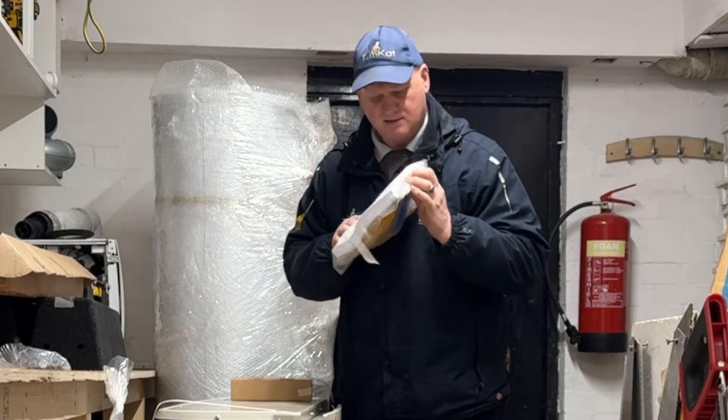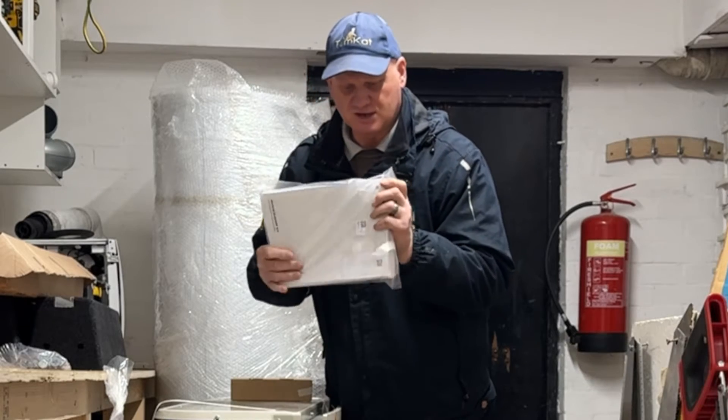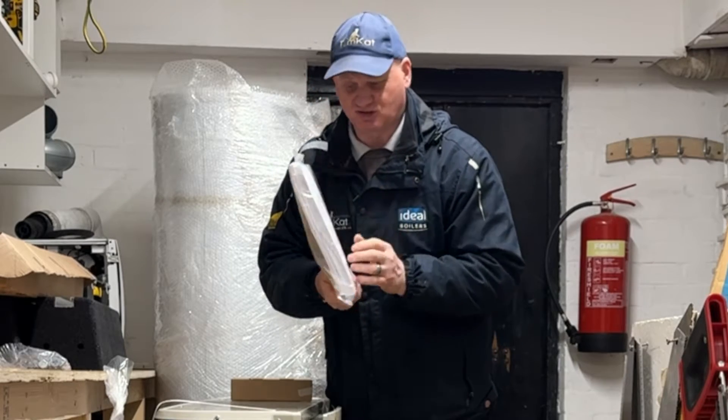If that is the instruction manual, it must be in a million languages, because that's the biggest manufacturer's instructions I've ever seen.